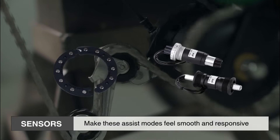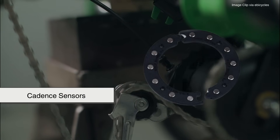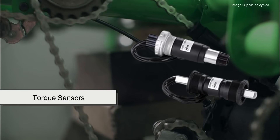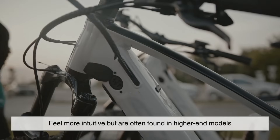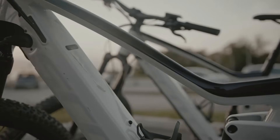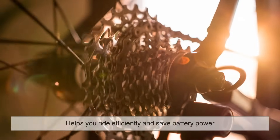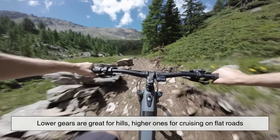Sensors are what make these assist modes feel smooth and responsive. Cadence sensors detect when you're pedaling and trigger the motor, while torque sensors measure how hard you're pedaling and adjust the power accordingly. Torque sensors feel more intuitive but are often found in higher-end models. And yes, e-bikes still have gears, just like regular bikes. Using gears along with the right assist level helps you ride efficiently and save battery power — lower gears are great for hills, higher ones for cruising on flat roads.